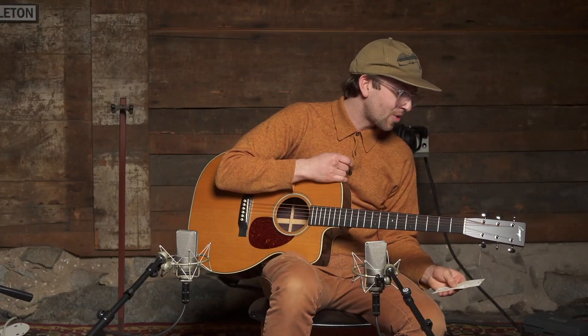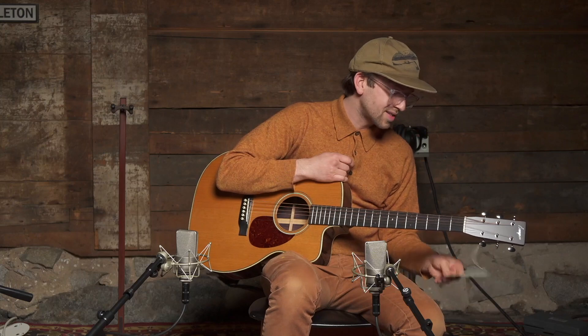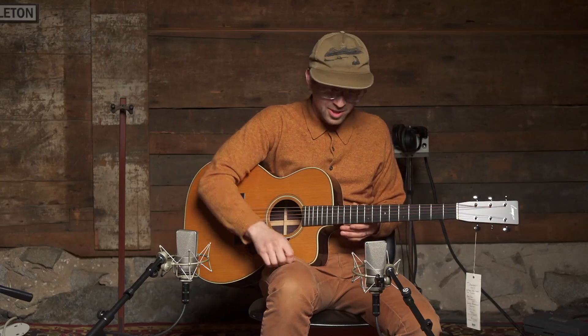Hey there. Here I have a custom OM cutaway from Bourgeois, serial number 9941. This guitar is a really great mid-size, compact and comfortable guitar that gives you a full sound while still being easy to play.